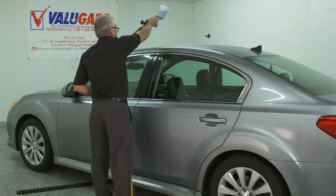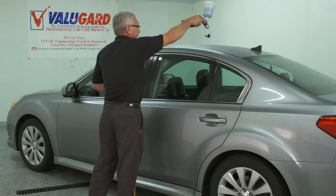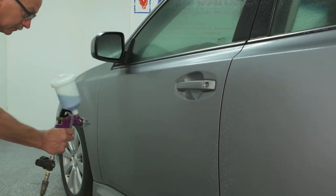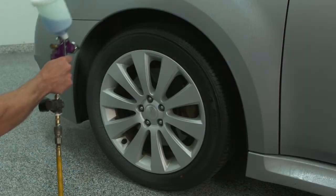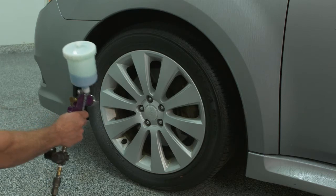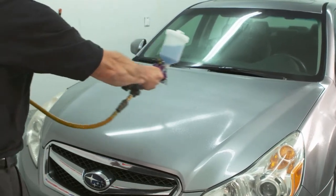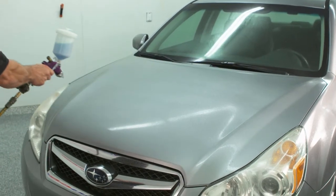Spray the entire vehicle with a light coat of Value Mask, including all painted surfaces, glass, chrome, grill, tires, wheels, and trim. A heavy coat is not necessary and will cause the product to run and drip, which will increase the dry time.